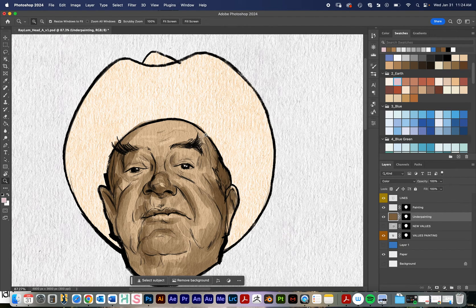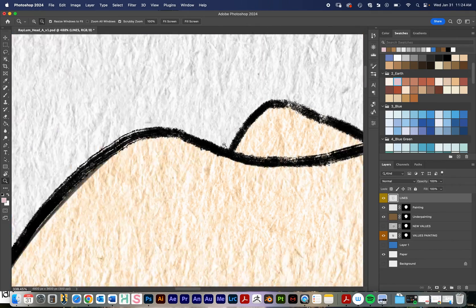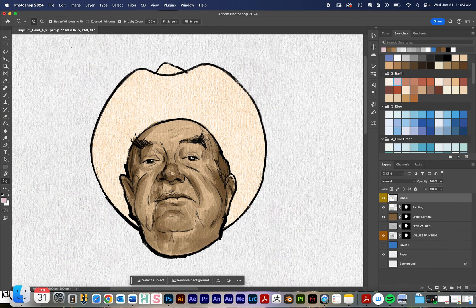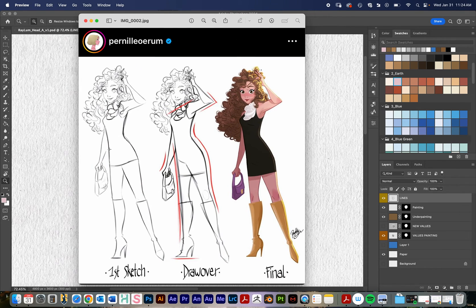Something you might run into with that is if you remember these lines up here — since I was painting in values, these are black and white lines. A lot of times black and white lines will look good on a character design, but I have this example right here by an artist named Pernille Orem, walking through her first sketch, draw-over, and final process. This is her Instagram if you want to follow her — she has great work.